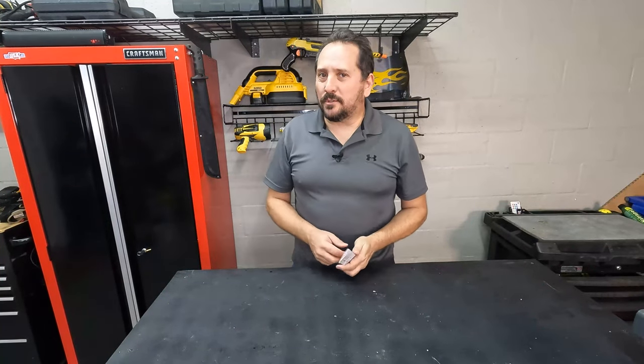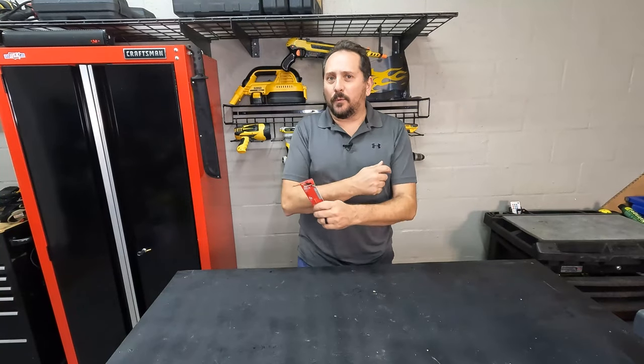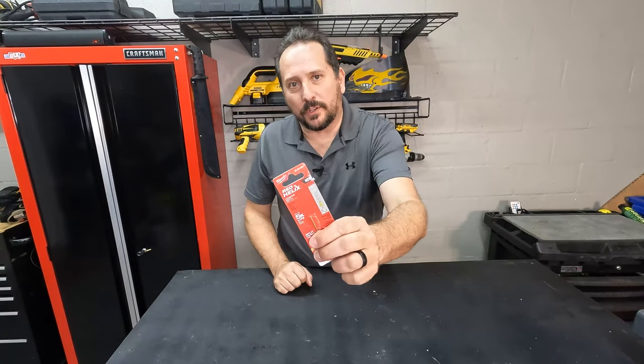Hey, this is Doug from Doug and Nicky, and I am here talking to you about an impact drill bit. Why was this worthwhile? I will tell you why, and then I will give you Doug's score from one to five. I will let you know if these are actually worthwhile or not worthwhile.